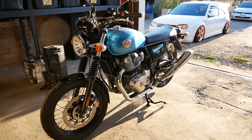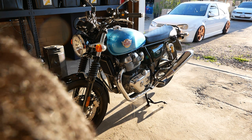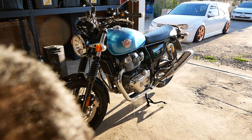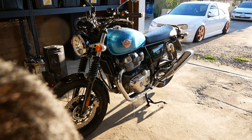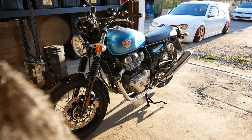We have here a 2022 Interceptor 650. Nothing's been done to it yet — I'm getting ready to do some mods. But today in the morning it was around 32 to 34 degrees Fahrenheit, pretty much at freezing temperature. I parked my bike in the garage, so it's not quite that cold in there, but it is freezing cold.